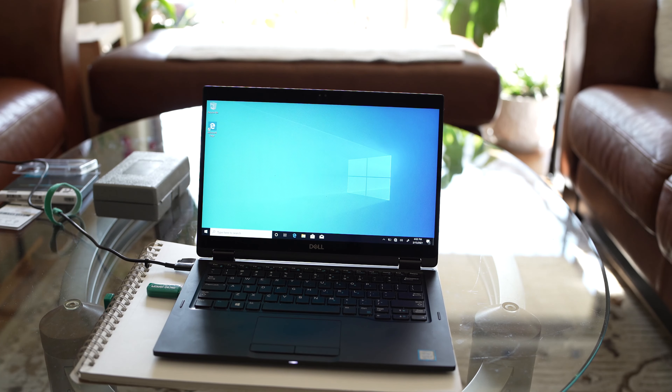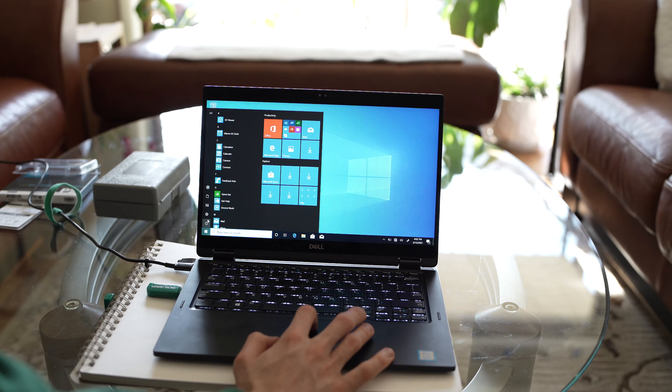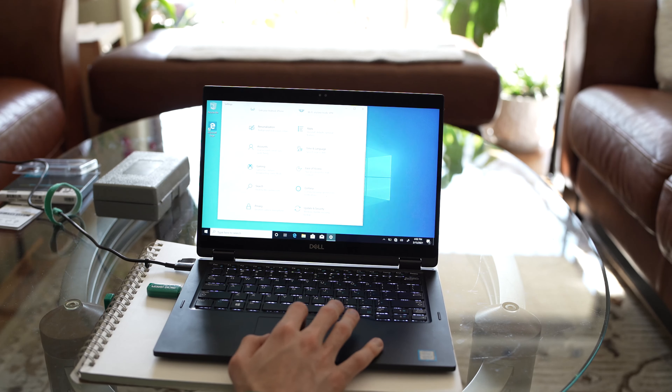That was way too easy! It's completely set up. Let's check Microsoft activation — I don't see any issues with it. That was actually super easy. It's already up and running.